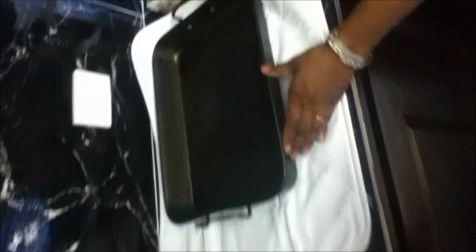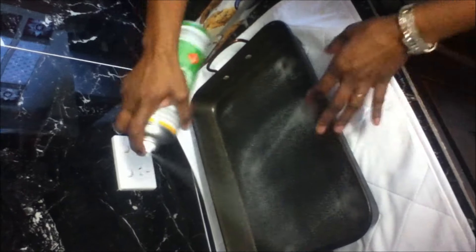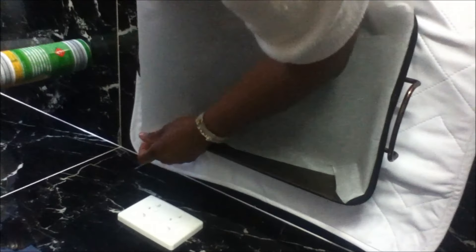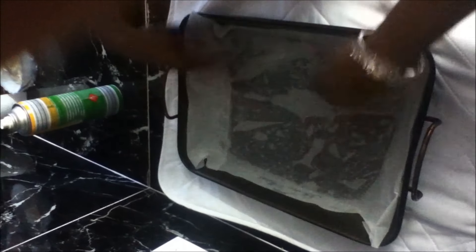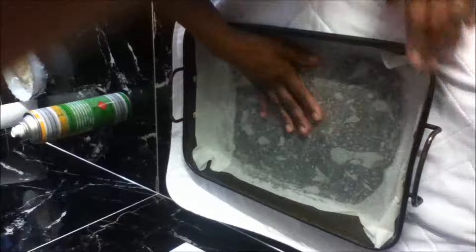While our fruit is cooling down, I'll preheat my oven at 180 degrees and get my baking tray ready. Spray your baking tray with oil and line with baking paper. Now my baking tray is ready.